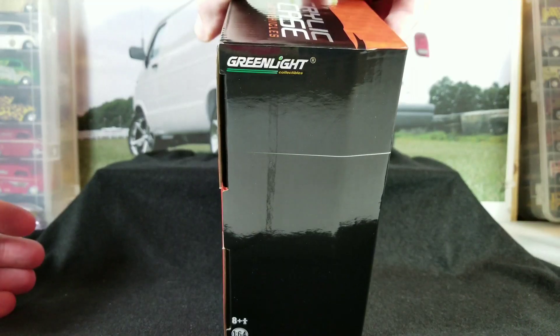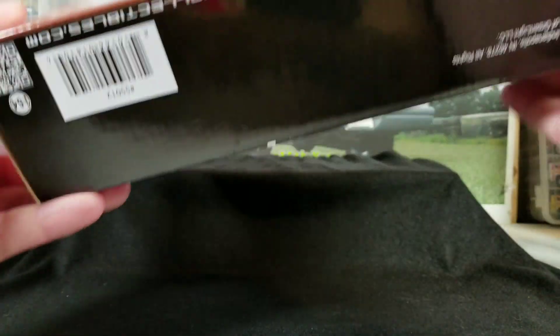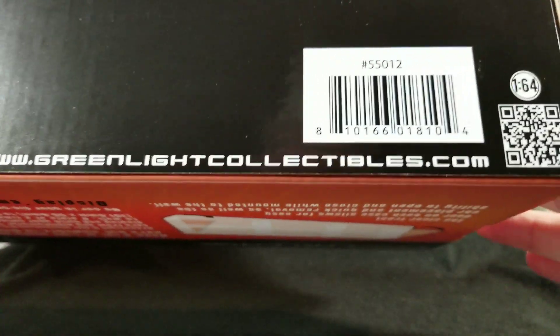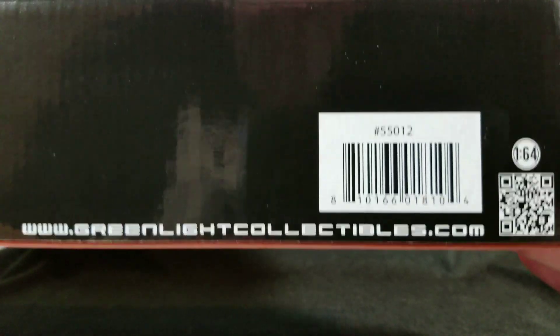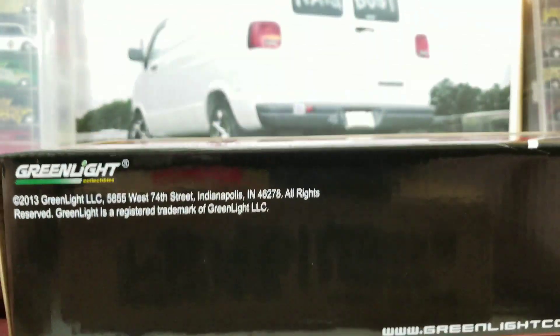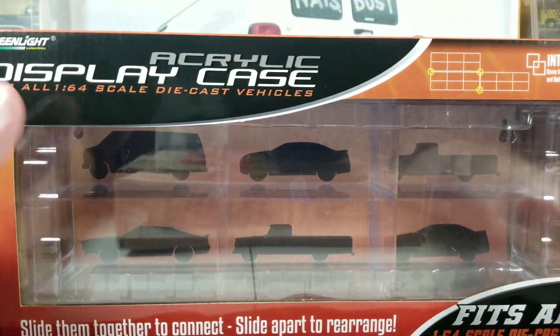We'll give you a shot of the packaging and let you take a look at it. I think they're really cool — I like how they lock together. There are some things I don't like about them, but you can probably get them from their website as well. Here's the web address and barcode to help you find them.